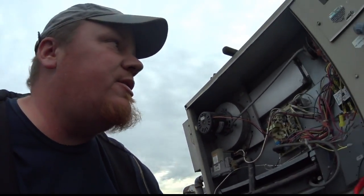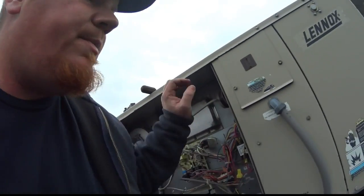Nothing really else to say about this unit. It's a pretty standard, typical unit. All right, I will catch you guys on the next one.